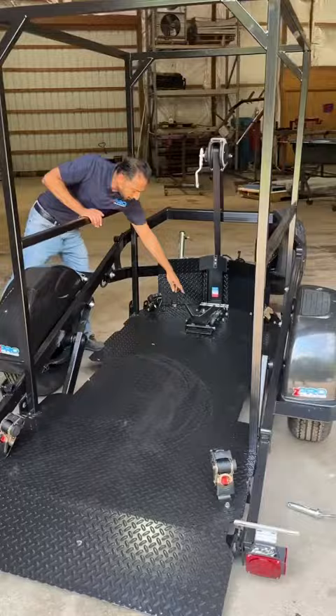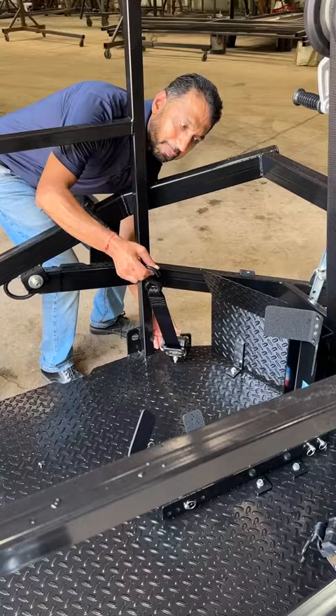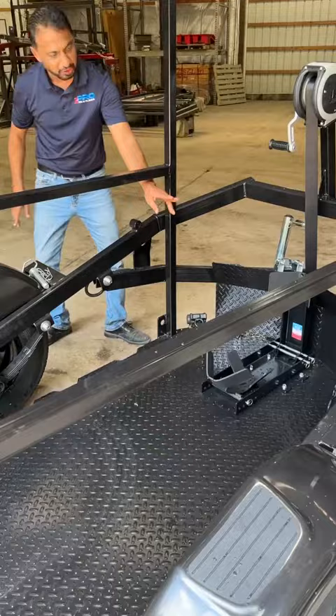This one does have an optional retractable strap. If you press a button, the strap comes out and you can tie your bike down with it — it makes your life a lot easier. It also has 4 tie-down points: two in the front and two in the back, giving you 8 points to tie the bike down.